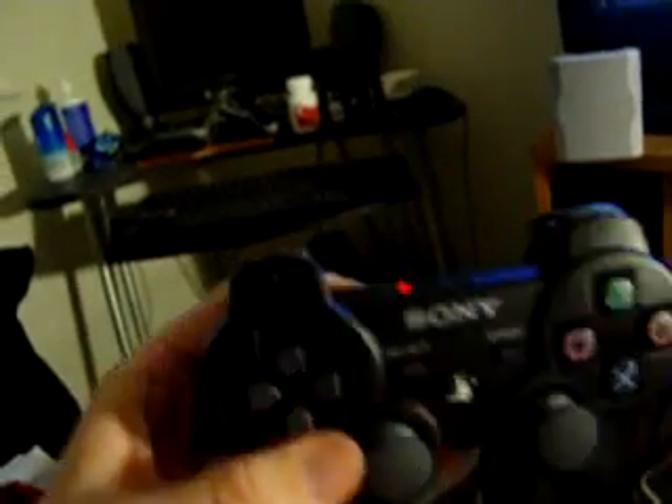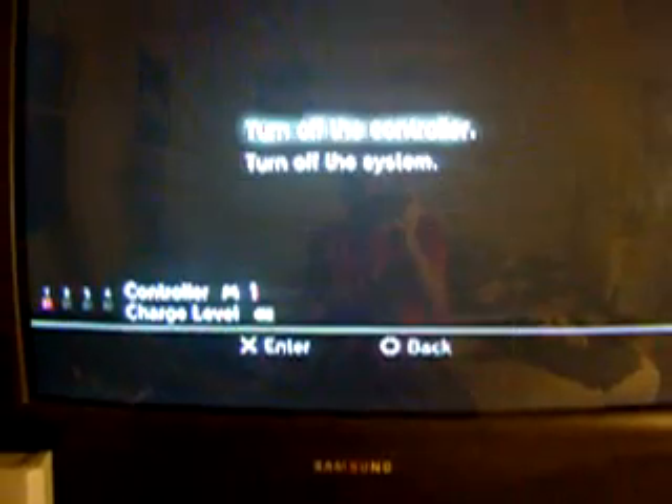The controller hasn't changed much at all except for the trigger right here. L and R moved down a little bit — it's not really that big. There's USB to charge or to connect, and also an indicator for which controller you're using. There's also the PS button, which is used to connect wirelessly, and when you hold it you can actually shut down the system or get out of whatever game and also check your battery level.